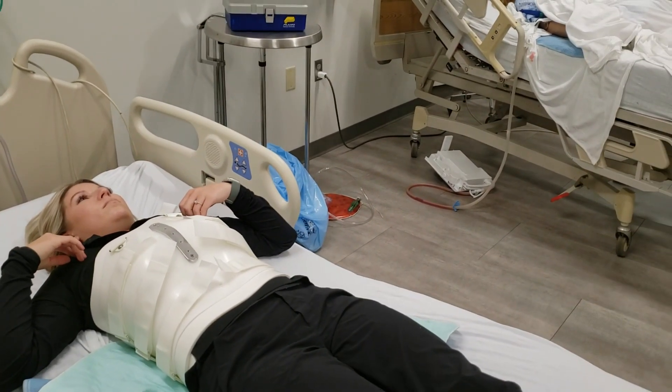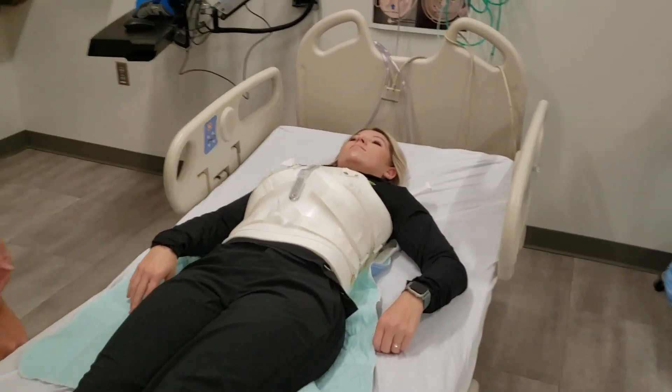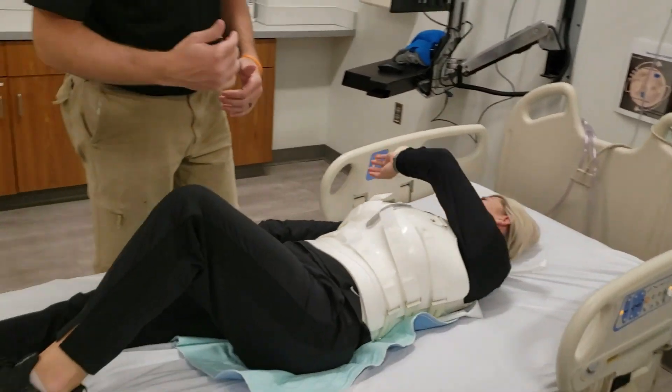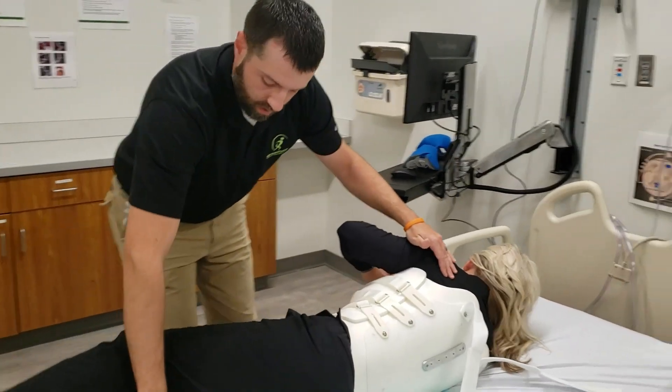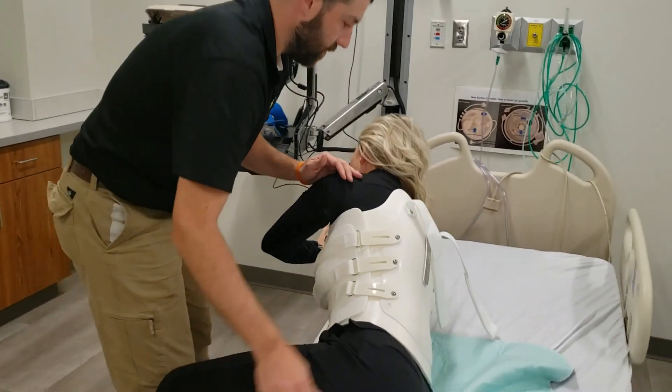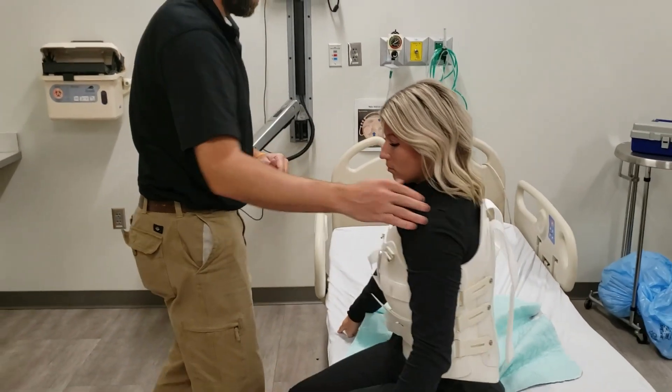Once that is fit, we will have the patient log roll again and sit to the edge of the bed — bending that knee, reaching across, keeping the hips and shoulders in alignment. Assist them in dropping a leg off. Make sure you let go of your left arm so you don't twist.